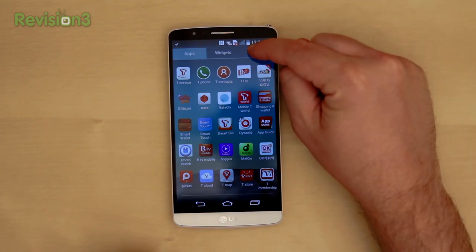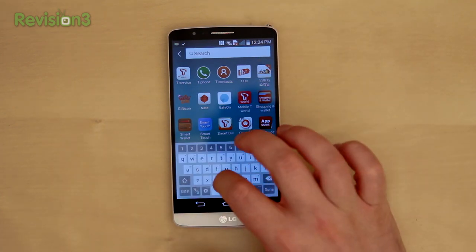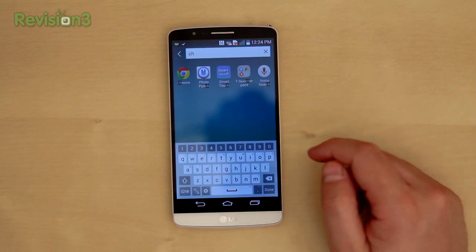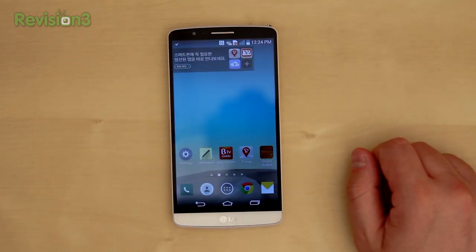We've got Universal Search built in here, which is really nice to have, and they did a really clean job with it as well. If you want to do Chrome, for example, you can just search and it all pops up really fast. That's the theme of the phone — everything on here is just fast.